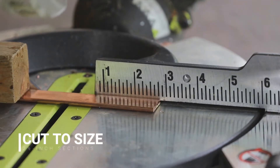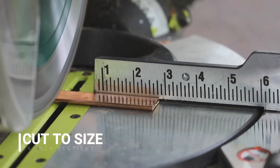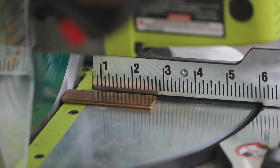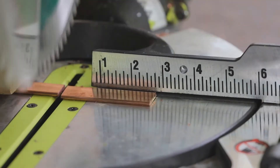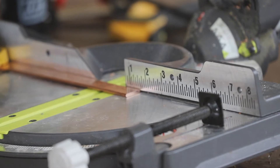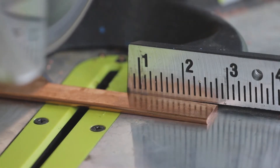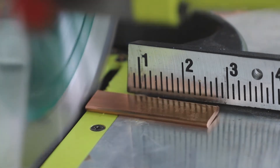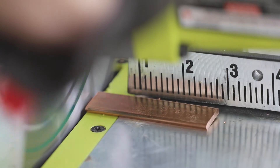First, we use a miter saw to cut our copper bar into two and a half inch sections, just enough to cover each battery cell terminal that we want to connect. It is worth noting that copper is a very efficient conductor of heat. We make sure to use a blade designed for cutting metal. Even so, the bars are very hot after cutting. Be sure to wear protective eyewear and clamp the material in place when cutting these bars.